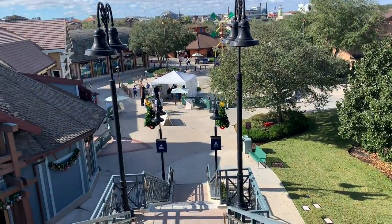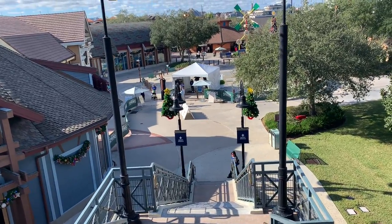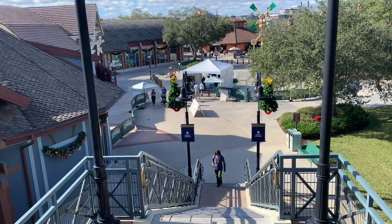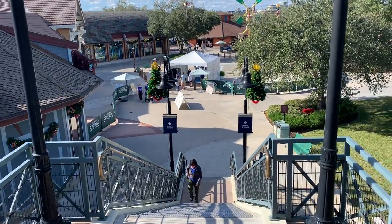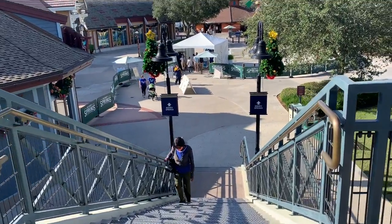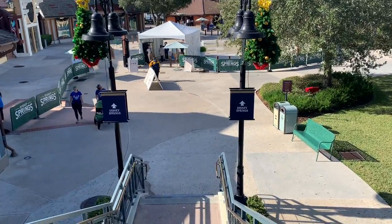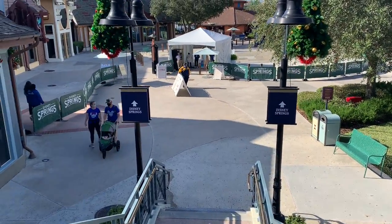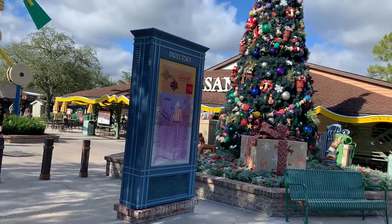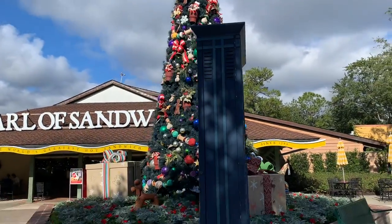Here we are in Disney Springs! Right down there they're going to take our temperature before we go in, and we are ready to go and try our holiday treats. The crowd levels are low here in Disney Springs — look at that beautiful tree!